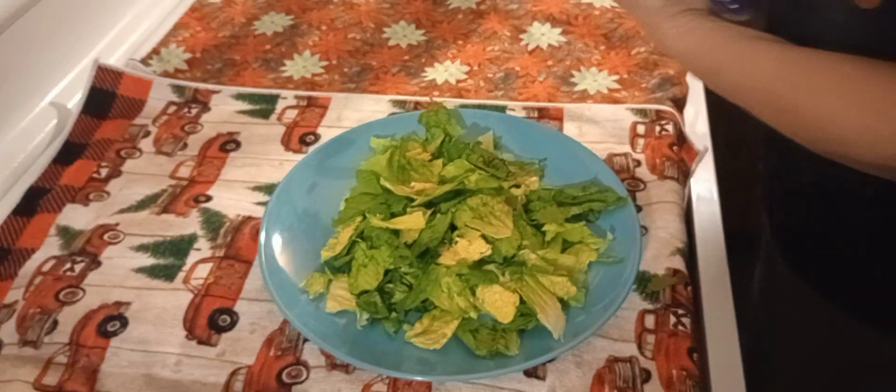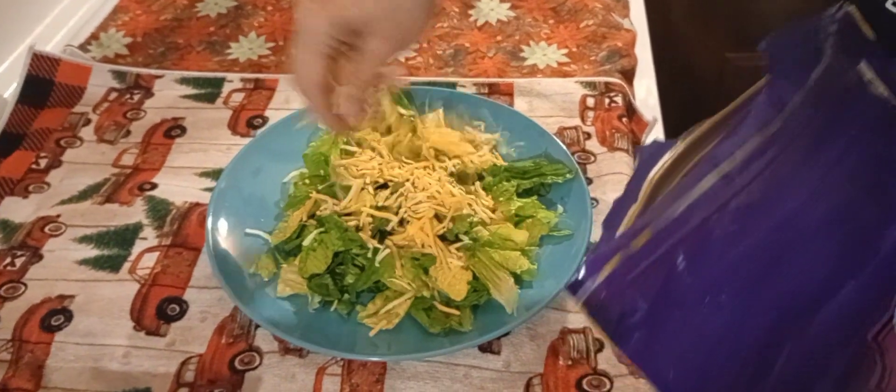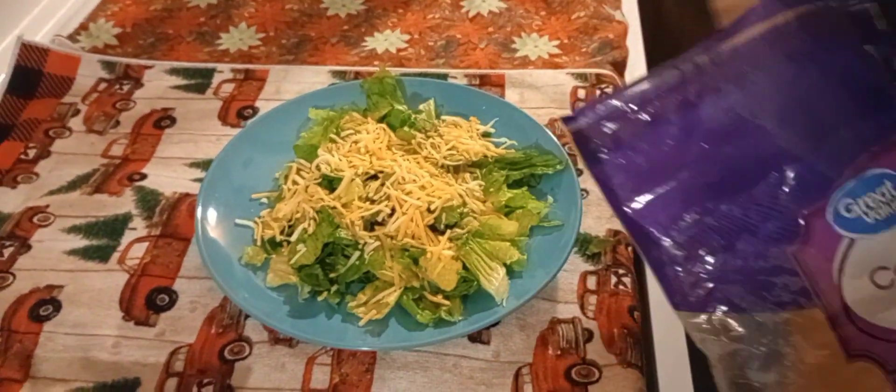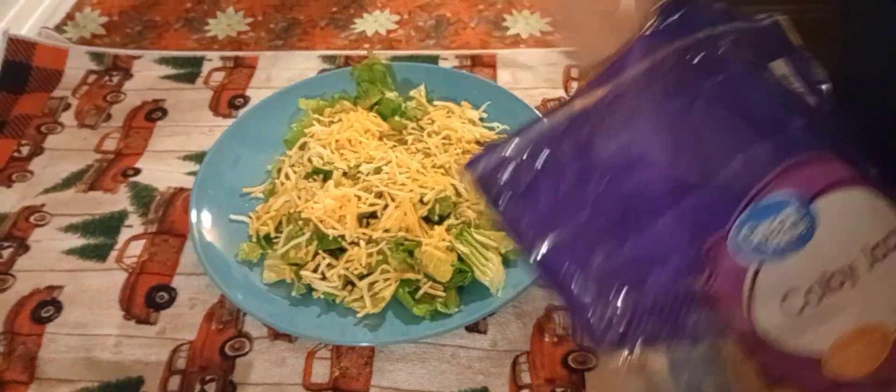We're gonna start with the cheese — sprinkle some cheese. That's our base, if you want to call it a base.